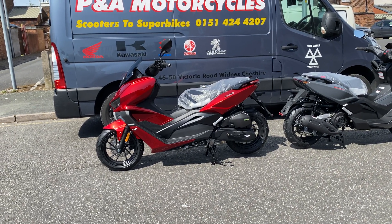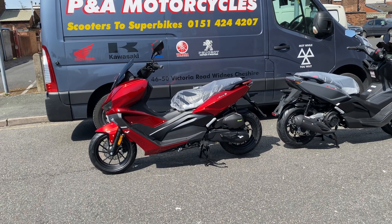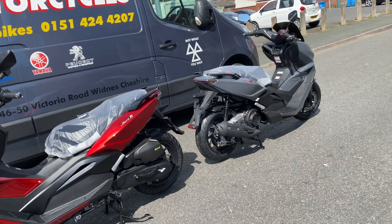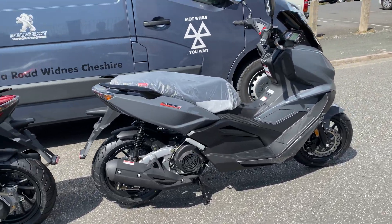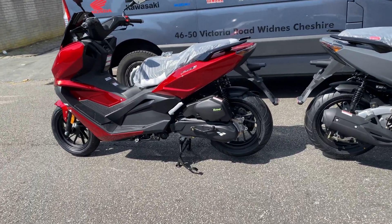Hi, welcome to today's video. We're going to be showing you over the Lex Moto Aura 125 EFI that's just been released. We're going to be showing you the red one and the gray one. There are no images of the gray one online, so that's why we thought we'd do a video. We'll show you all over the red one first.